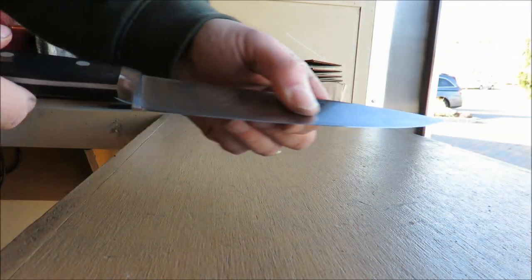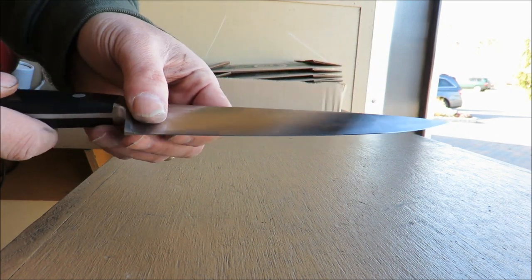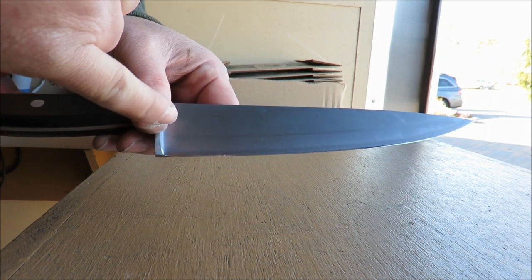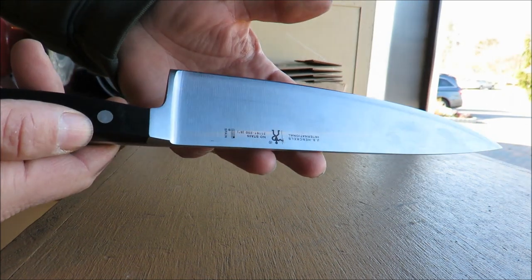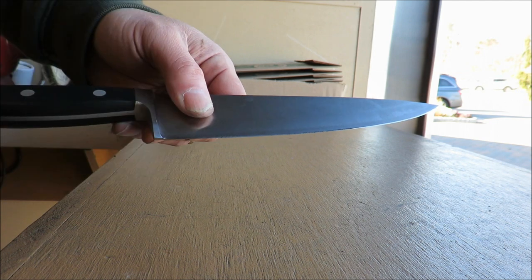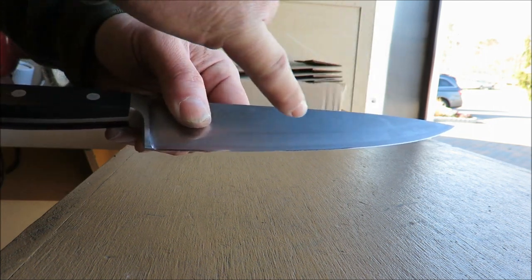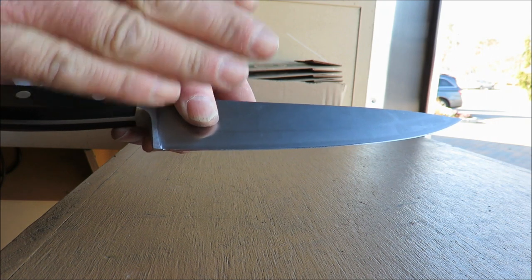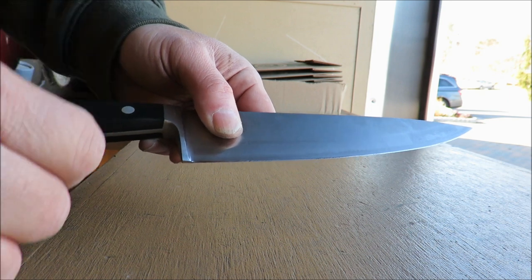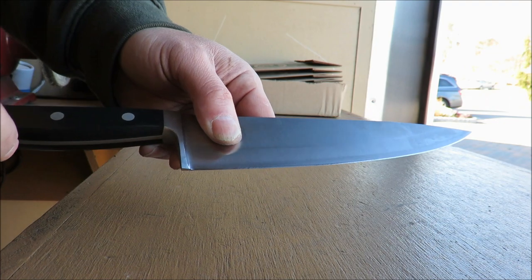They're always messed up, so you're always going to have to take that edge off and completely rebuild it. Number three, I always put a steeper edge — 18 degree angle — on a knife like this. It's a Hinkle's going back to a homeowner's home, where they're cutting on God knows what, hopefully wood or a saucer or plastic. I put a highly polished edge on it for them — it'll last a little bit longer.